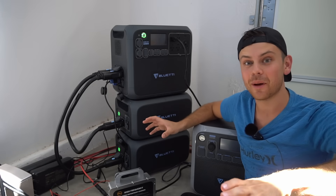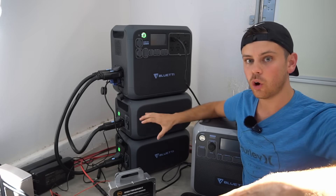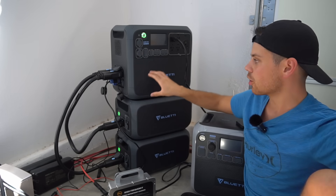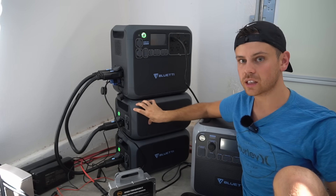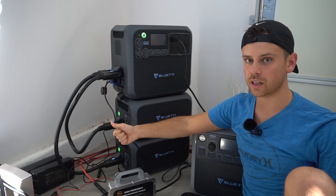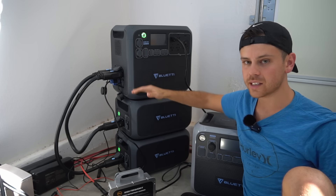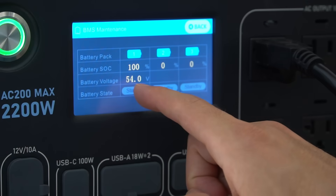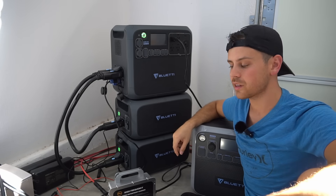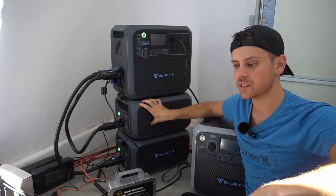Now for the downsides. The biggest issue: when you have the expansion battery packs connected and discharge the whole system to zero, it shuts off the expansion packs. When solar reconnects in the morning and starts recharging, it only charges the main unit's battery — it does not wake up the expansion packs. You'd need to manually plug in the AC adapter and turn them on. In my opinion, that's not acceptable for a truly autonomous off-grid system. I reported this to Bluetti and hopefully they'll fix it with a software update, but if they don't, that's a huge downside — I would not spend money on these expansion batteries without that fix.